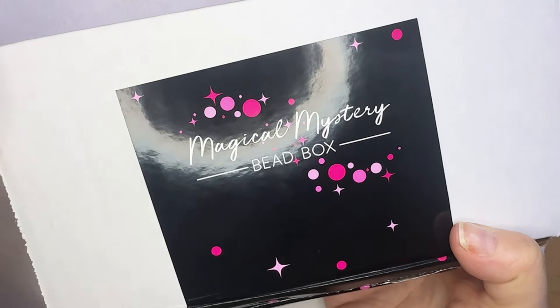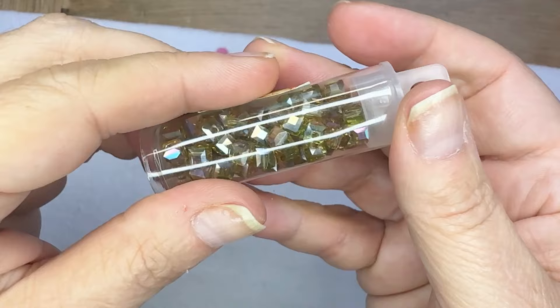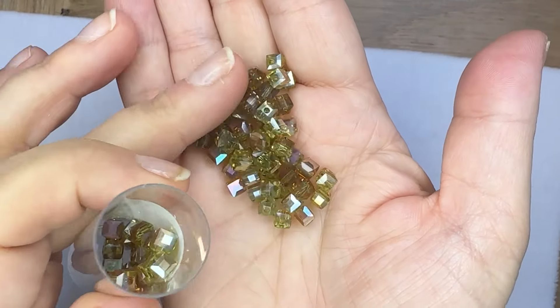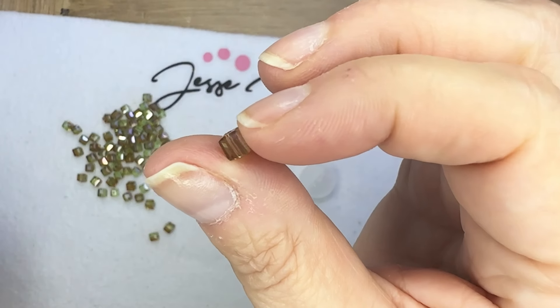Hello everyone, Deb Floros for Jesse James Beads. The magical mystery bead box for August, Stay Golden, is amazing. There are so many beautiful beads and pieces and parts to make lots of fun jewelry.